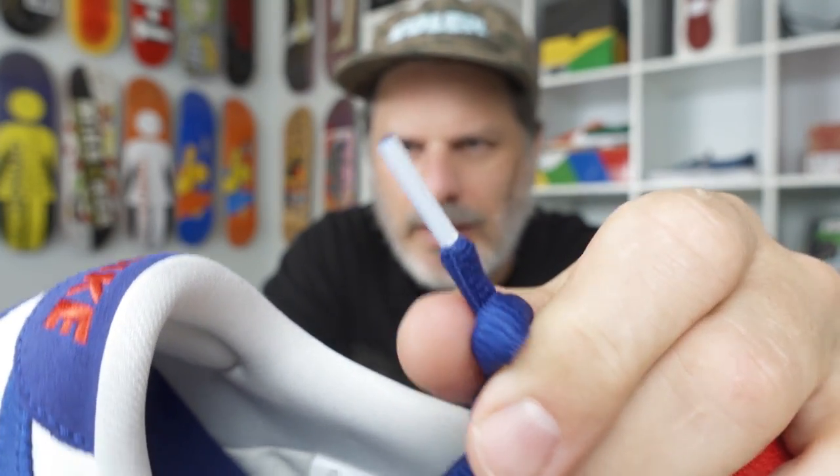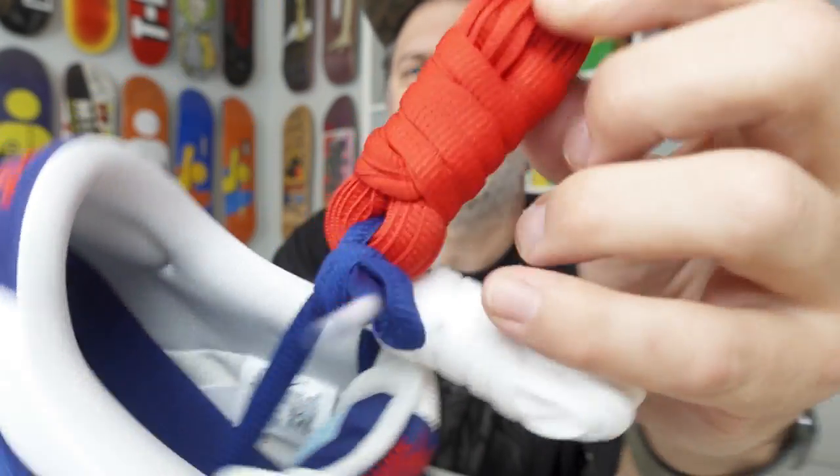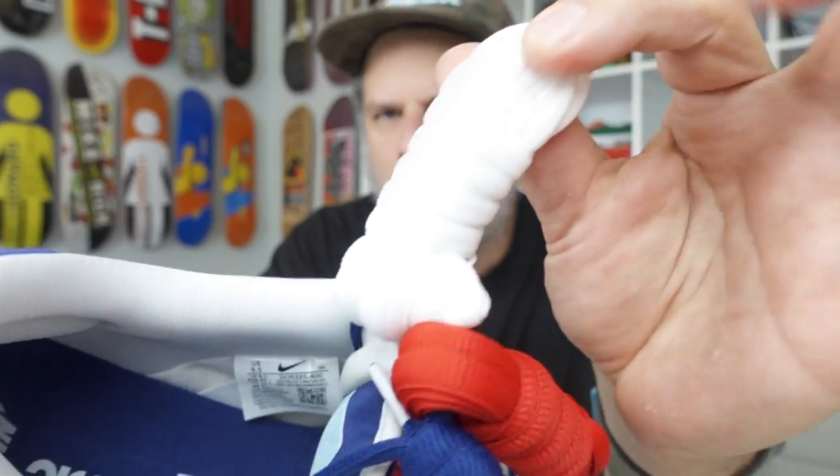You've got your phylon midsole right here — standard Dunks don't have this, so there's a little extra cushion there. White aglets on the laces, which was a little unexpected. You also have a red lace and white extra laces — three laces total with this one. Who's popping all their laces? Because these guys come with a lot of laces. Are laces piling up? Do you guys have a huge back stock of laces?